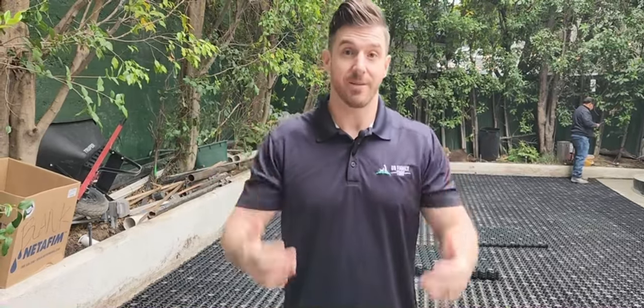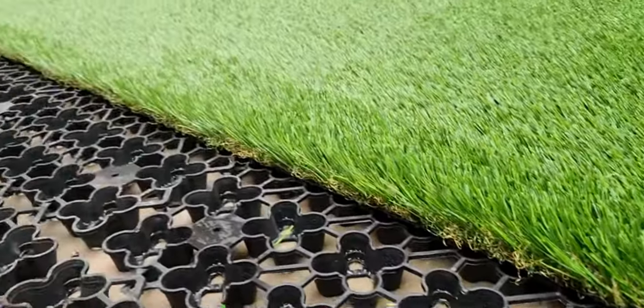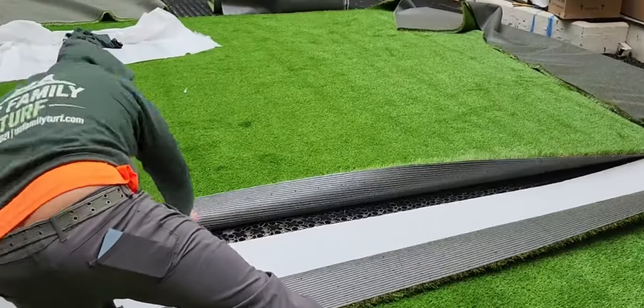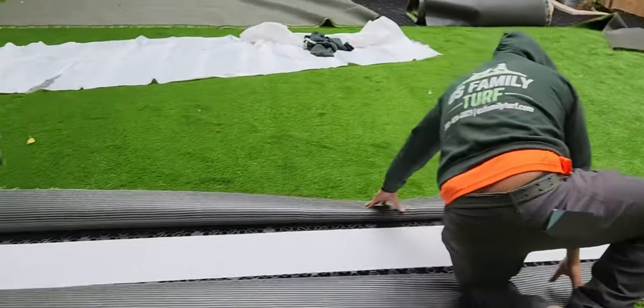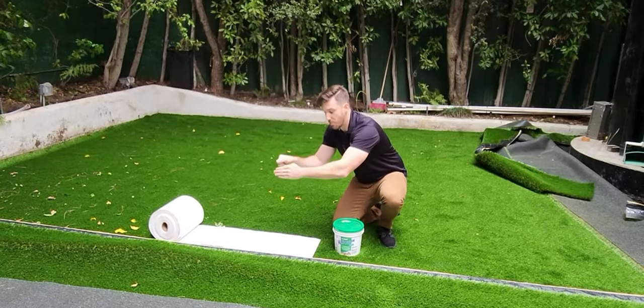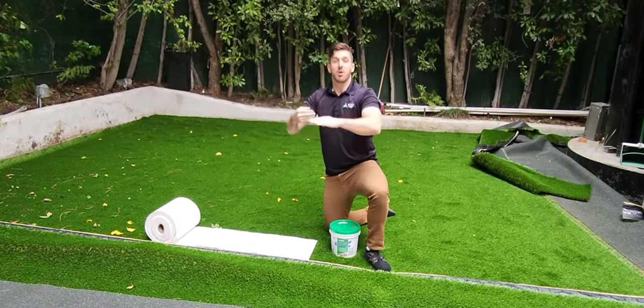Once we have the cuts all exact — a long and a short — we're going to put them together and glue them. We use some seaming tape underneath and then an adhesive wiped over, then it's all placed down, weighted down, and left to dry and set so it won't come apart.